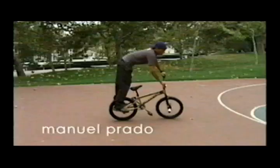I like flipping, doing backwheel tricks. Backwheel is my favorite, actually.